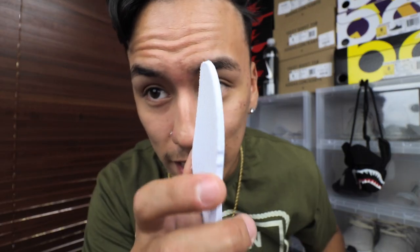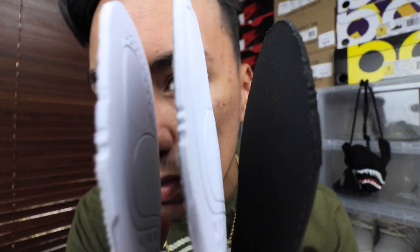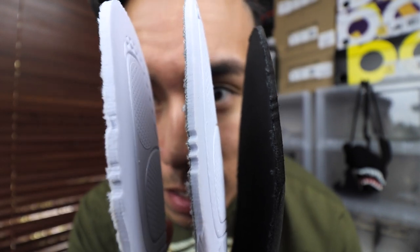The insoles are supposed to be pretty flimsy — not stiff at all. They're supposed to feel soft, almost fake-feeling, which sounds weird. If your Yeezys come with insoles that are decently thick, they're fake — they're supposed to be pretty thin. You can see the fake pair is a decent amount thicker than the two real pairs, and obviously stiffer because of that. For some reason fake manufacturers can't seem to get that right.